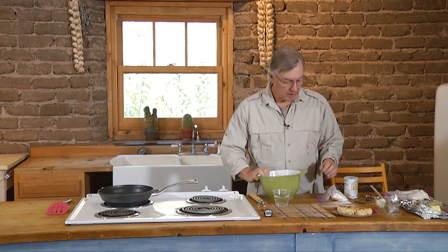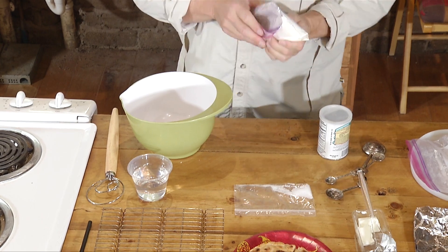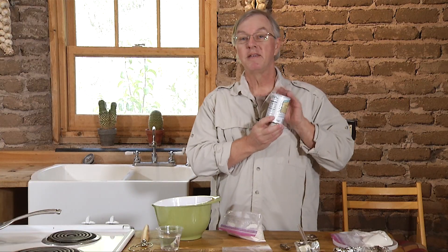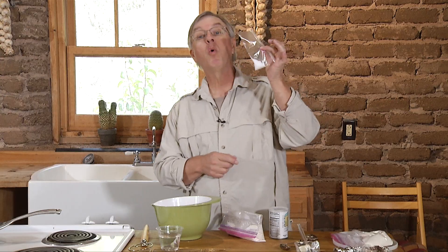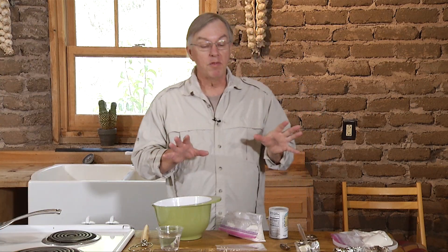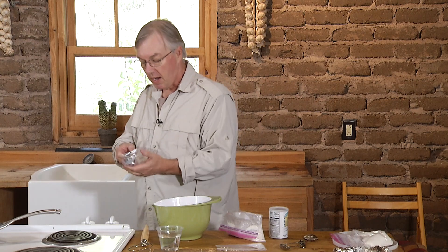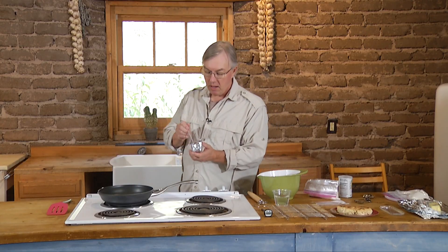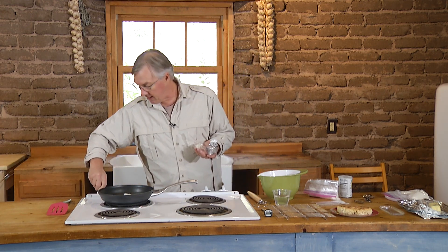Medium-sized bowl, three ingredients on the dry team: a cup of flour, a teaspoon of baking powder, a quarter teaspoon of salt. That's it. The wet team: a half a cup of water — we probably won't use it all. And just because I've got it here, I'll probably add a bit of shortening to the party.